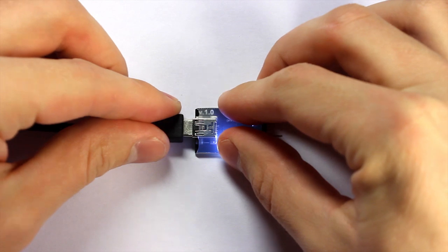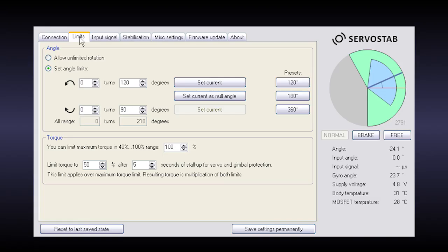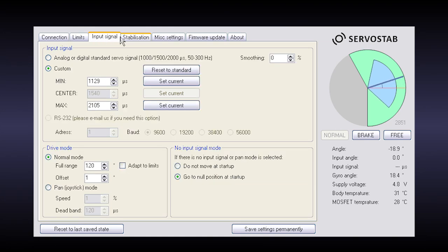To configure your servo motor, just connect it to a computer using our adapter and run the special utility, which allows you to set up all the functions described in this video and much more.